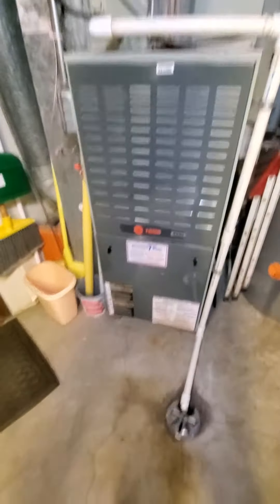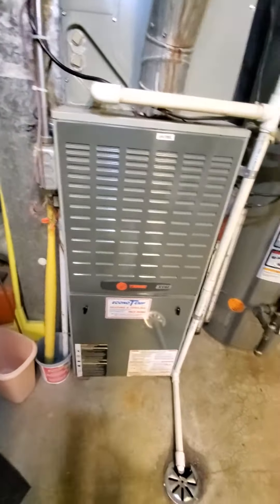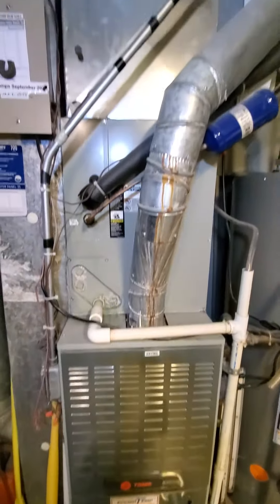Existing is a Trane, 100,000 BTU, 80% efficiency, single stage, and 17-inch cabinet upflow.